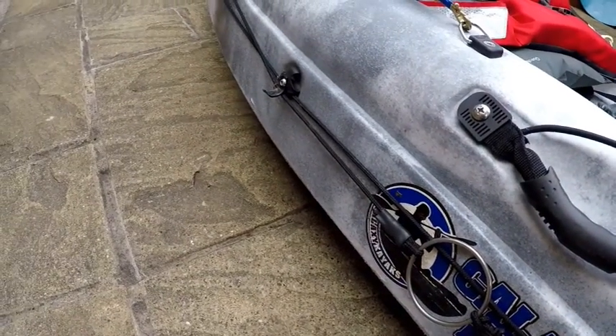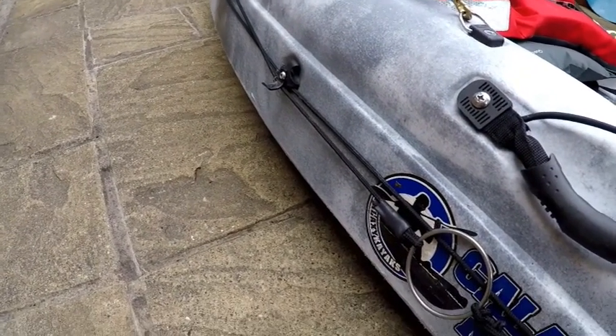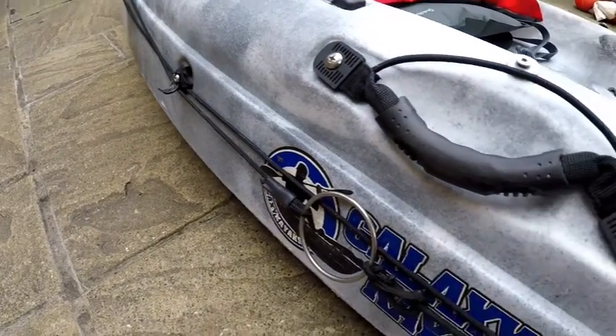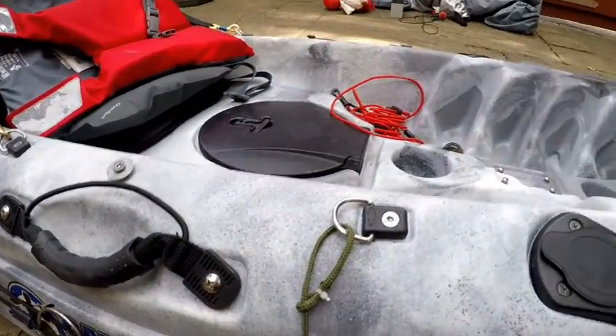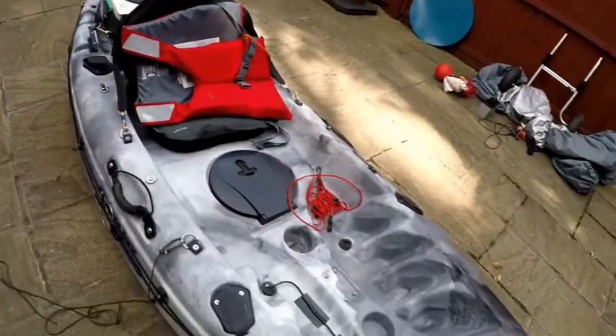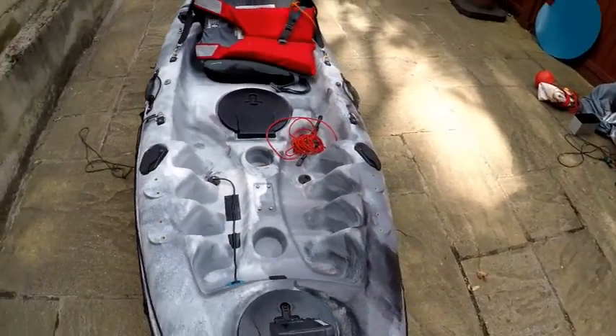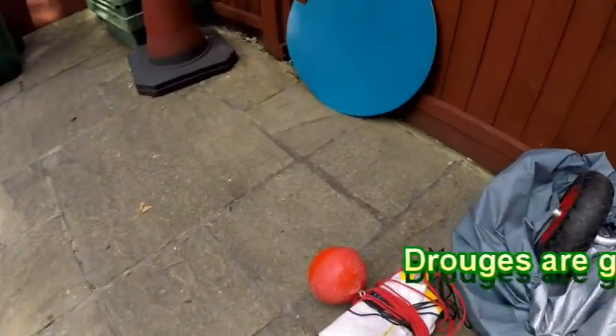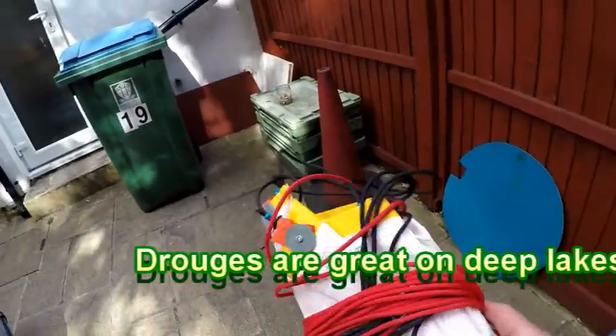In my original video I was talking about anchors and using anchors, but to date I've never used an anchor. I have used the drogue, which I made out of a Sainsbury's bag, and that has worked an absolute treat. That's the best thing for slowing me down on a big piece of water.